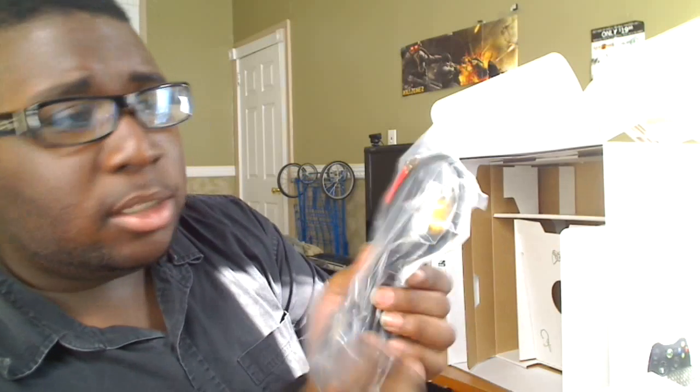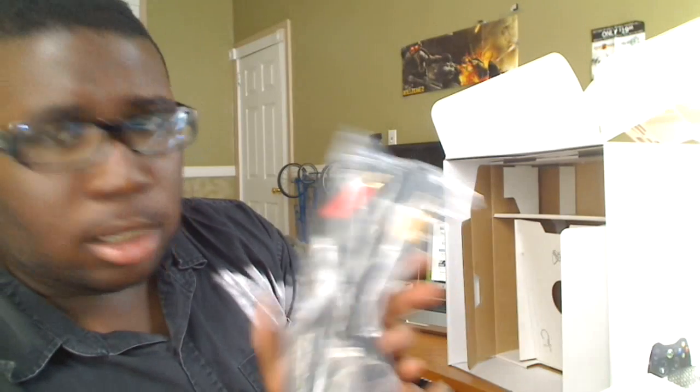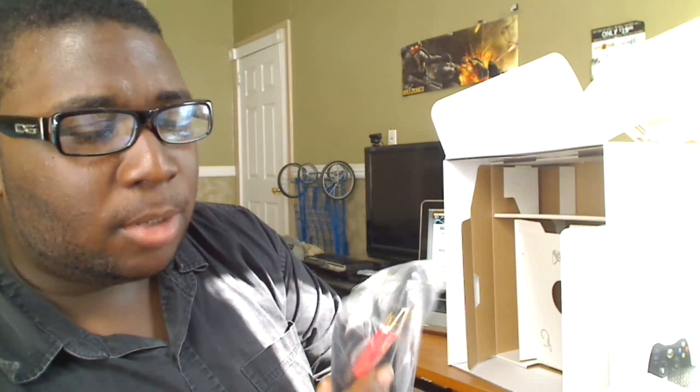And here are composite cables. Wow. Yeah, these are composite cables, guys — these are not component cables. I think it was cheap of Microsoft. I mean, you're getting a whole new revised system with built-in wireless and a big hard drive and all these other good features, and they give us composite cables? Yeah. Taking a page from Sony, I see.